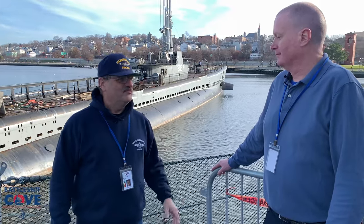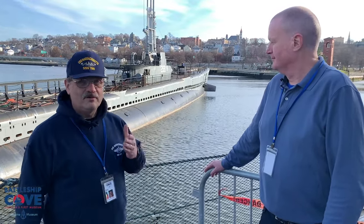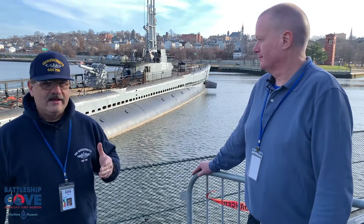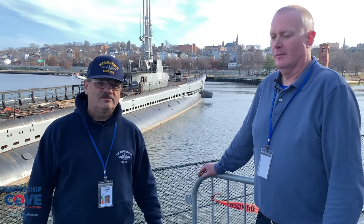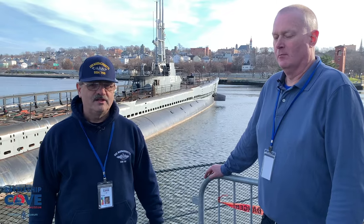Thank you very much for all the information. It's good to keep tabs on what's going on here and keep you up to date on what we're doing here trying to preserve the fleet. You can help out as well. The ship is always looking for volunteers, people who would really be interested in coming down and giving a hand, taking care of the ship, or donating money to the cause. You can like, share, and subscribe, or come on down to work, or point us in the right direction — people we should be talking to or help we can get from different places. Because Battleship Cove is always in need of help.